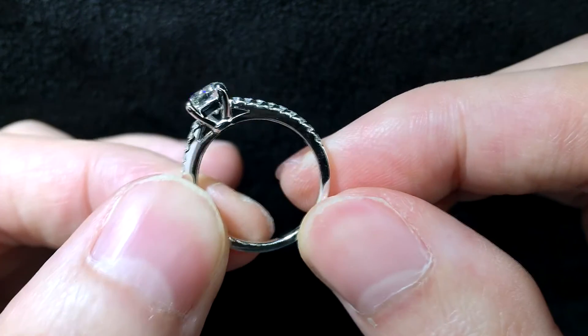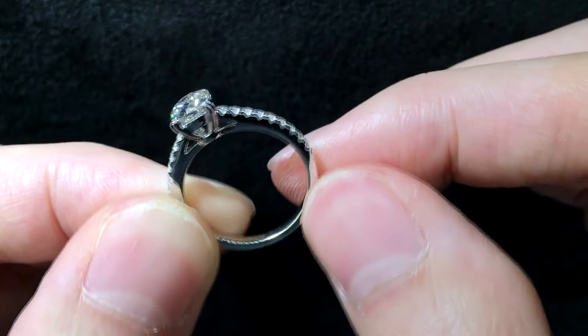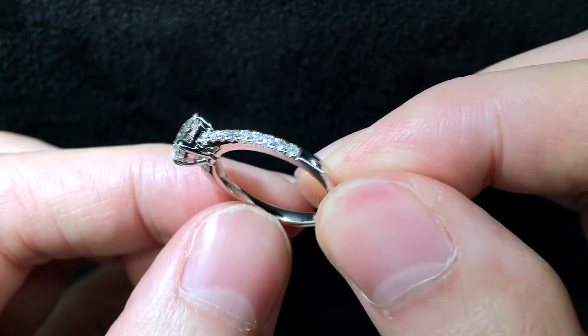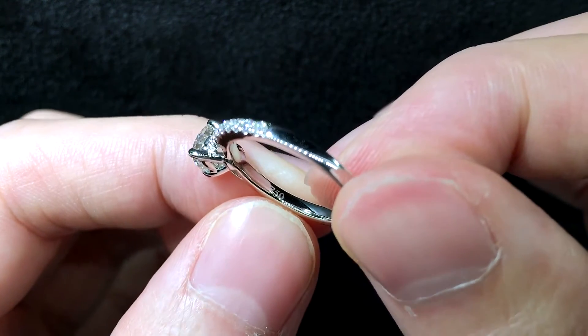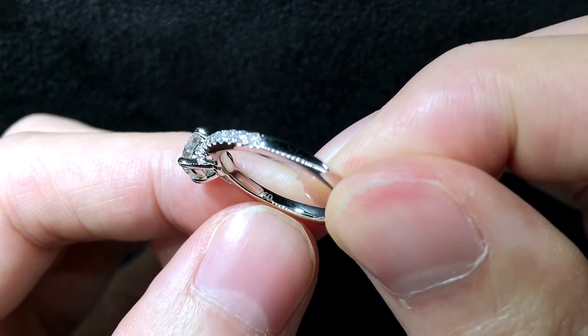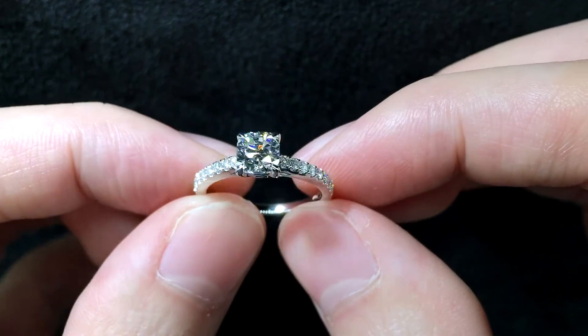If you notice the inner band, it's a bit rounded — this is what we call a comfort fit, meaning it's more comfortable for the wearer. You can also see a 750 mark here, which shows that the material is made out of 18 karat white gold.